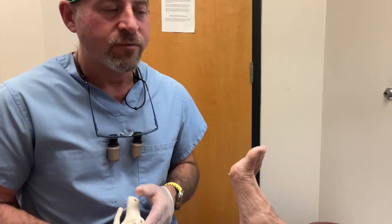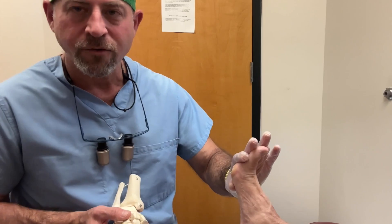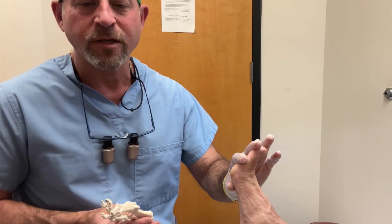We've been using diabetic shoes and inserts, and our next step is to obviously prevent surgery. We have a great option of injecting the adipose tissue in this area to get them back to padding.